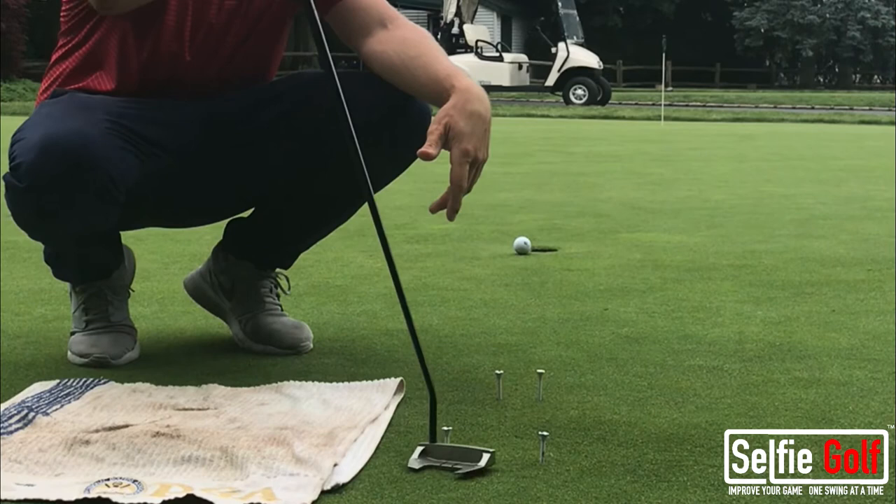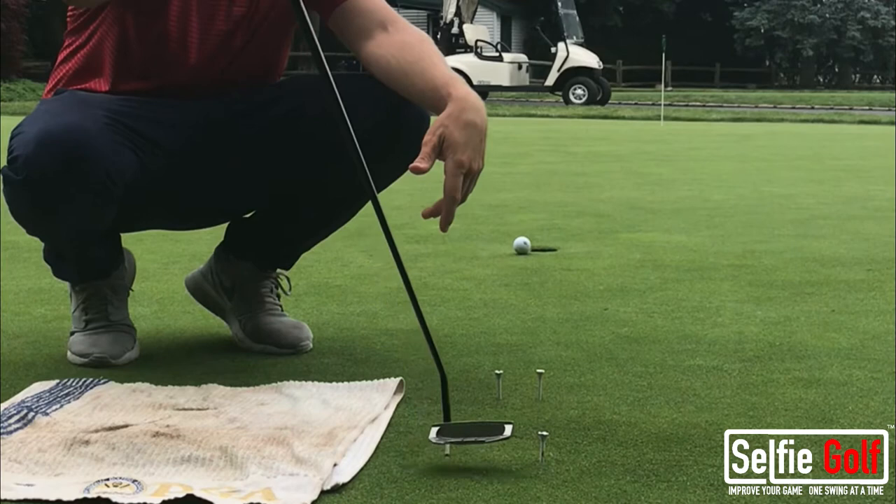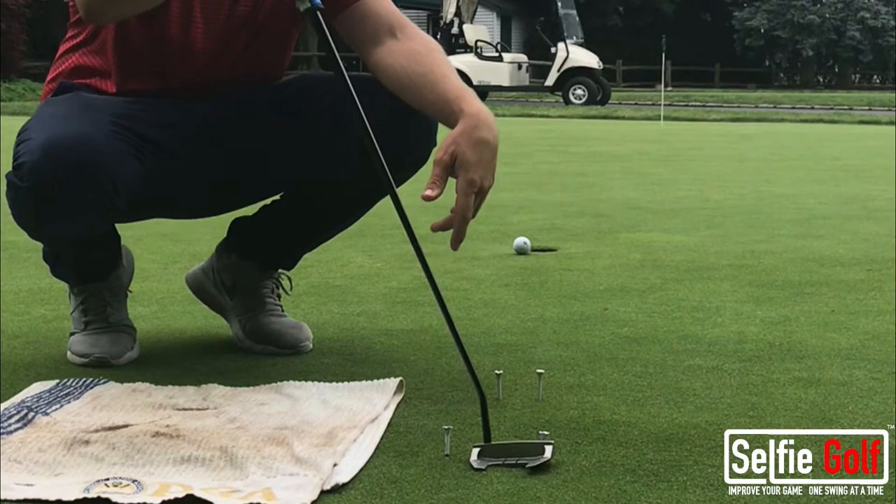If you come outside to in on your putts, inside to out too much, if you're hitting them off the toe, odds are you're going to hit the tee closest to you. If you're hitting your putts on the heel, you're going to hit the tee further away from you.